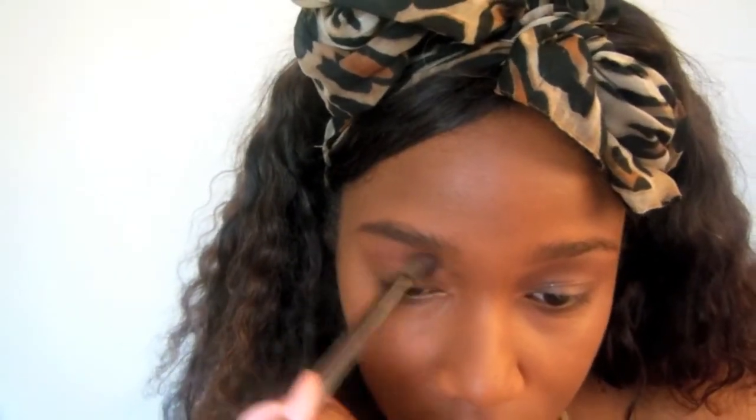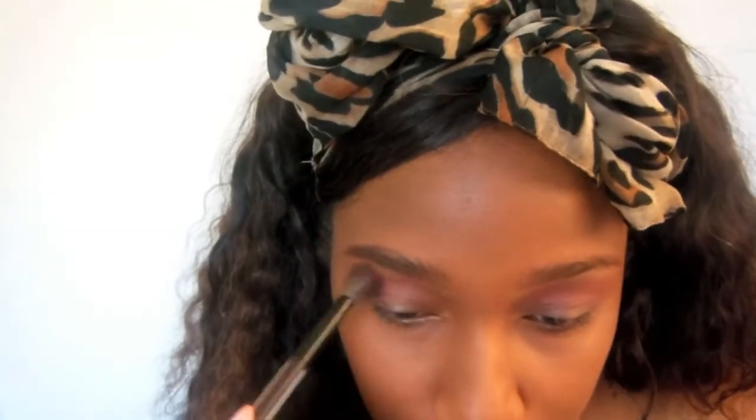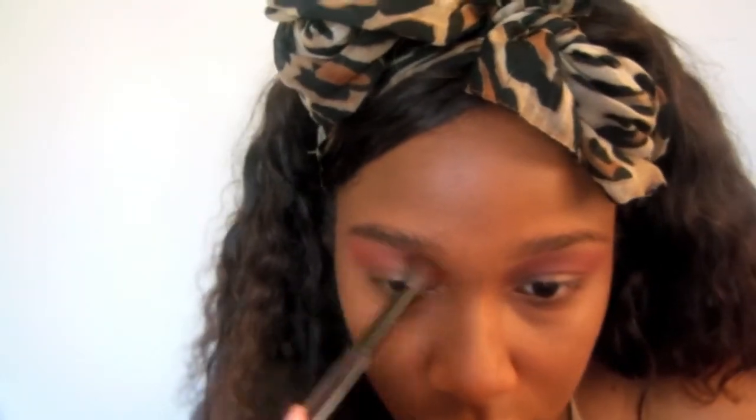For that red color you see, it's Raspberry from Black Radiance Baked Blush, and I'm just going to go ahead and blend that so I can have it as a transition color for the other colors I'm going to lay next to it. I'm taking that fluffy brush and blending up towards my brow bone. From the Missy Lynn palette, I'm taking that brown color and putting it right underneath that red raspberry color I put first.